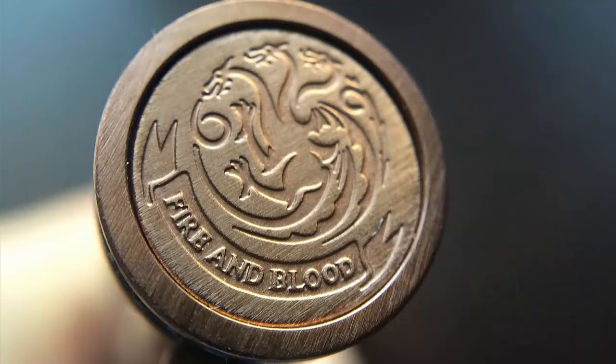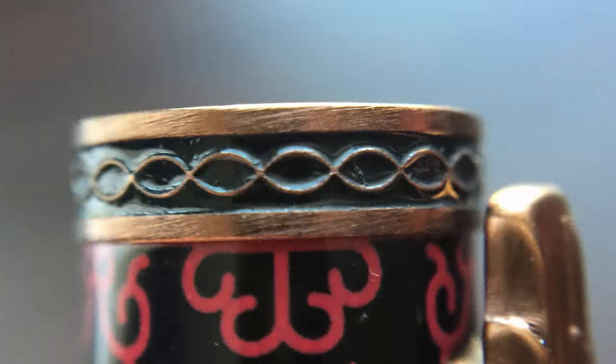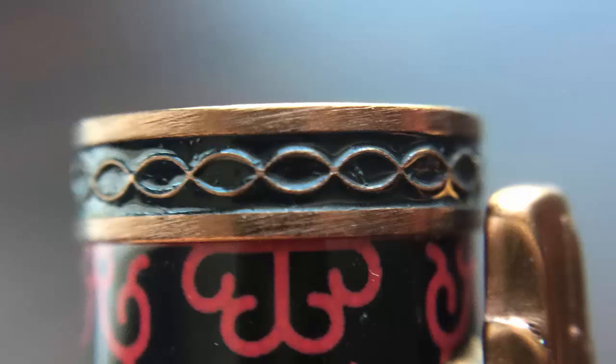Let's start off by taking a look at the finial. On it we have the sigil for House Targaryen — the three-headed dragon — along with their house words, Fire and Blood. There's a lot going on in this sigil but the stamping on the bronze is nice. There's a band at the top of the cap with an intertwined rope pattern which fits well with the overall look. The clip is more representative of the house sigil; on this Targaryen model it's appropriately the head of a dragon, with some real nice detail and it's appropriately a western dragon as opposed to an eastern dragon.